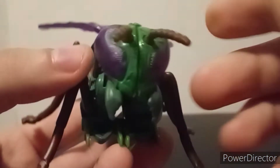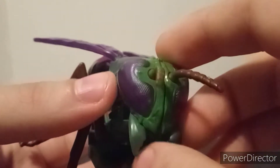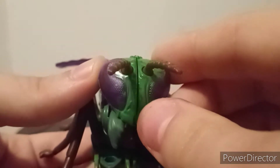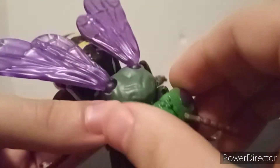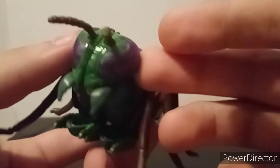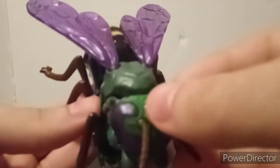The eyes are done in a really cool translucent purple — I think the entire two halves of the head are done in translucent purple and just painted over in green. I don't mind it. I usually rant about translucent plastic, but this actually serves a purpose. You get the mandibles right there, and you do have some robot bits hanging out — you can see the feet and the hands.